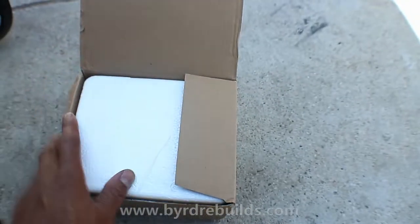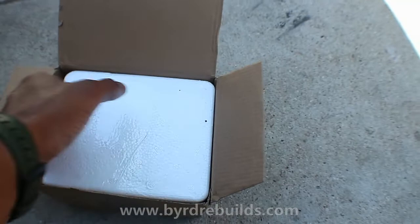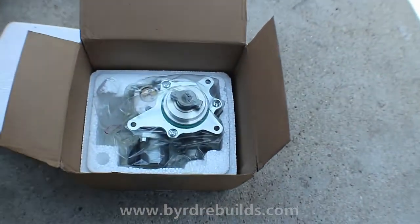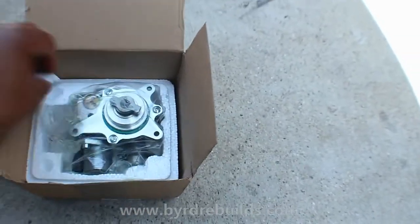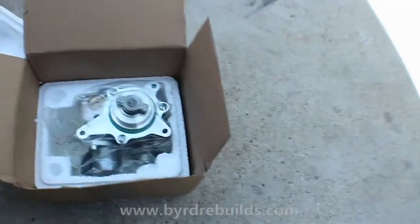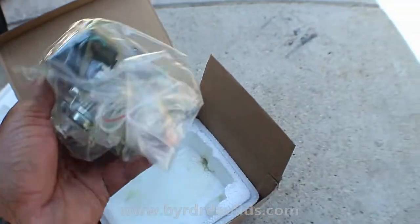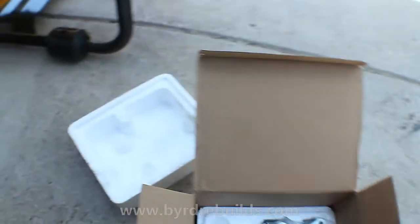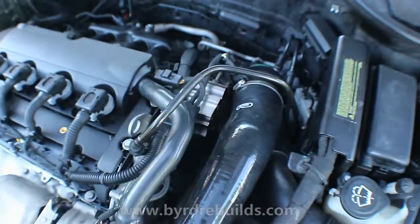This is the fuel pump — the high pressure side — because this car has two fuel pumps: a low pressure and a high pressure. The low pressure fuel pump feeds the high pressure fuel pump. I didn't realize how much of a delicate flower it is — she's really very delicate. I'm not going to take it out of the plastic yet until I install it, because I need to take off the old one, which will only take me a few seconds.